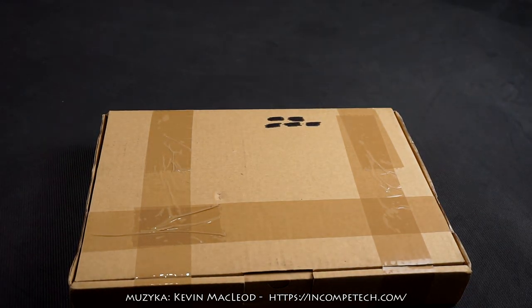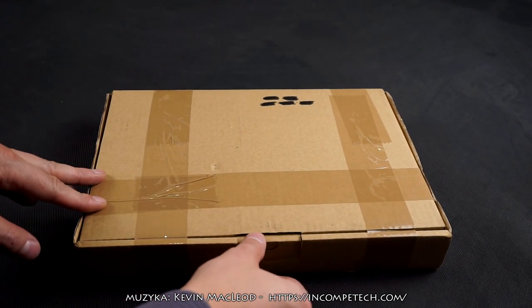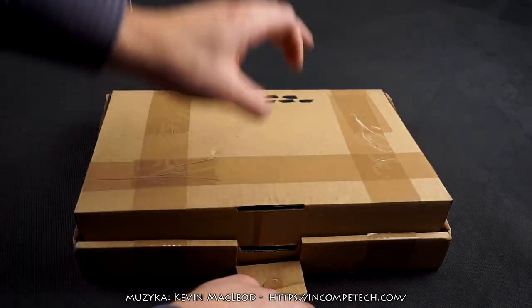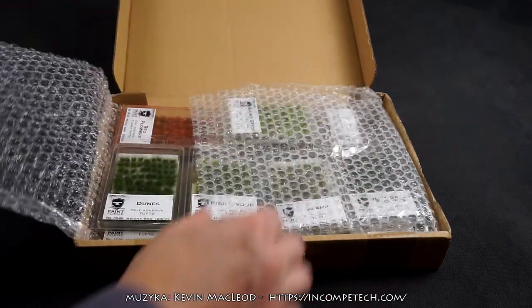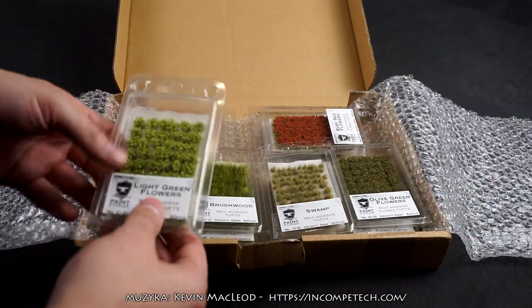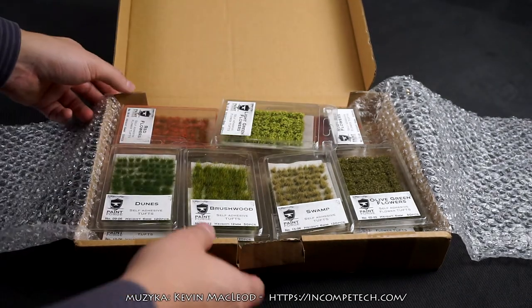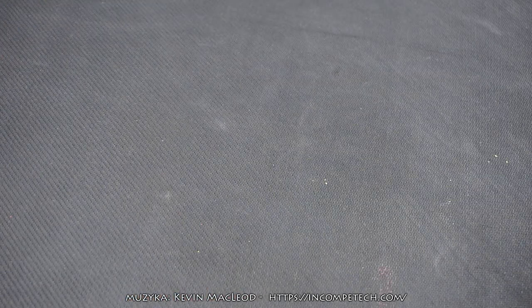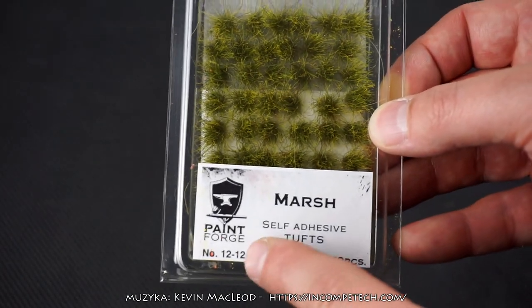As you can see, buying a lot of tufts and clamshells guarantees a nice and sturdy box, and the first impression is very good. The clamshells and blisters, whatever you call them, are packed properly. There's not much damage to be done unless you cover them in water or burn them, basically, so they should be fine travelling worldwide and getting to you.